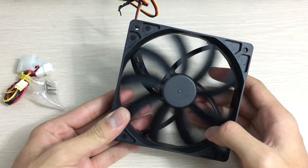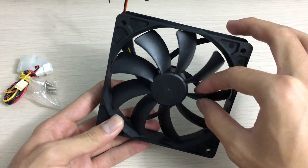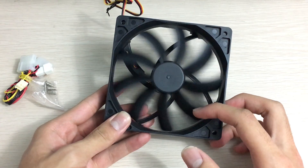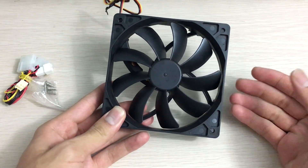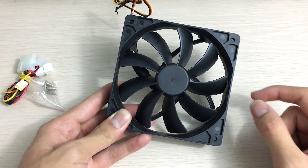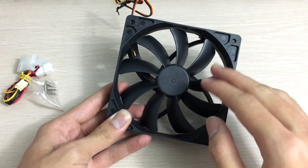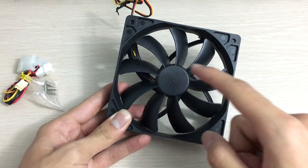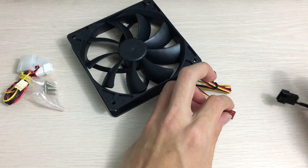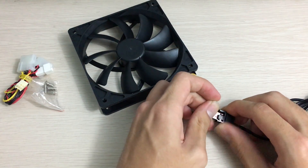Now let's take a look at the blade design. You can see that these blades are quite thin and the blade angle is pretty steep. You can pretty much guess that this fan is made for airflow and not really for static pressure, since there are a lot of gaps between the fan blades. Thin, high-angle fan blades with lots of them usually means high airflow. Let's put that to the test and stick it to my fan tester.